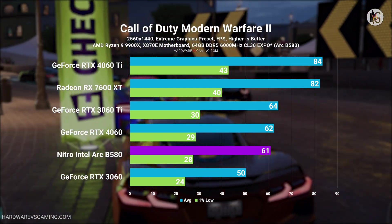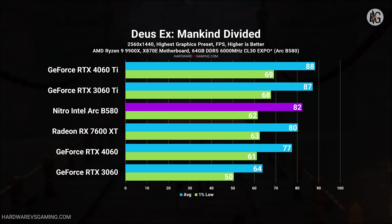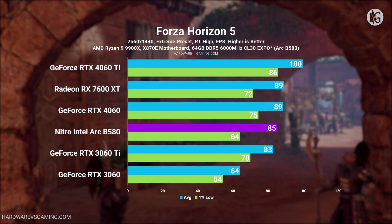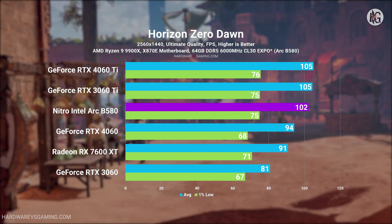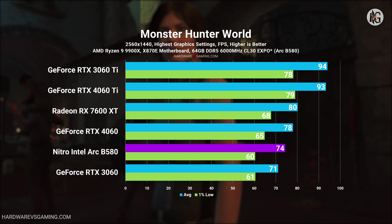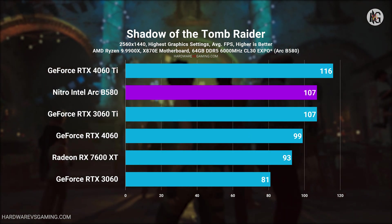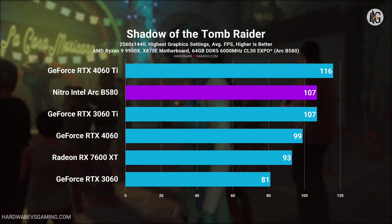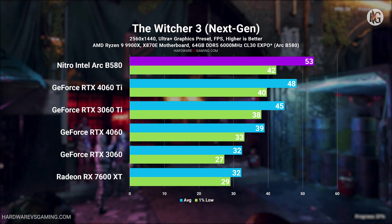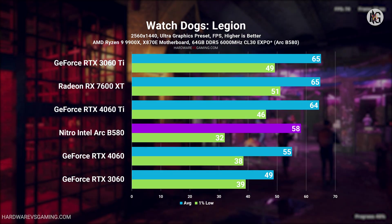At 1440p, the Arc B580 outpaced the RTX 4060 by approximately 9%, whereas both GPUs performed similarly at 1080p. Additionally, while the RX 7600 XT held an advantage over the Arc B580 at 1080p, the Arc B580 reversed the gap at 1440p, outperforming the RX 7600 XT by about 5%, even when including Call of Duty, where AMD GPUs excelled. The RTX 4060 Ti remained faster overall, delivering about 14% better performance than the Arc B580. However, with only 8GB of VRAM and a $399 price tag, the RTX 4060 Ti offers less value compared to the Arc B580, whose 12GB of VRAM provides a clear advantage for smoother gameplay, particularly at higher resolutions.